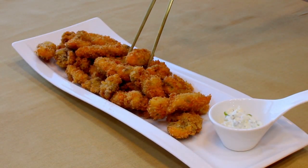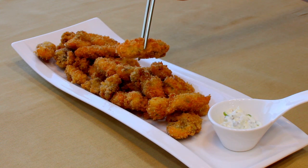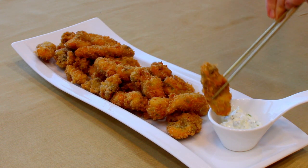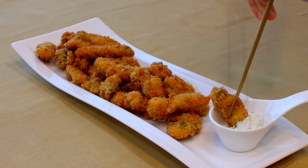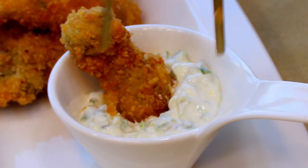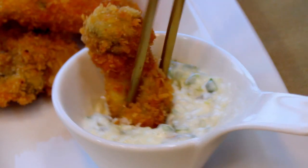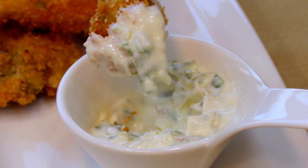Let's dip the fried oyster in the tartar sauce. The sour taste of tartar sauce goes really well with fried oyster. If you try my recipe, please tag me on Instagram, and subscribe to my channel for more interesting recipe ideas. See you in the next video!